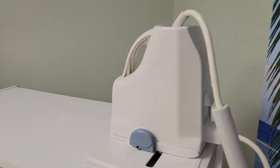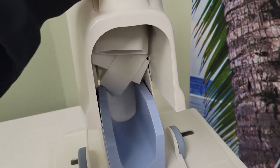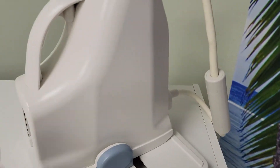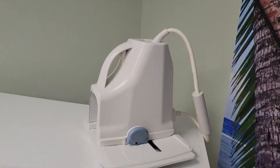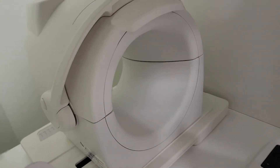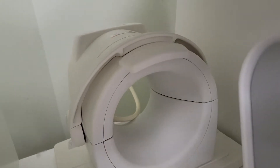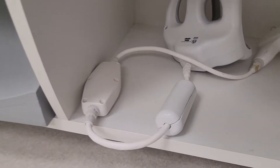The first one you see up here is the foot coil — foot and ankle. And then we have the knee coil back there. You can also do hand, wrist, elbow in there if you wanted to.